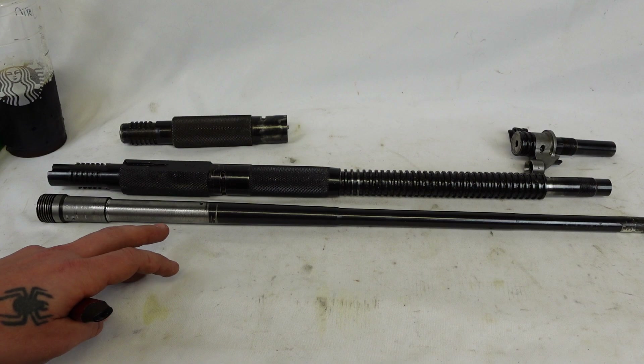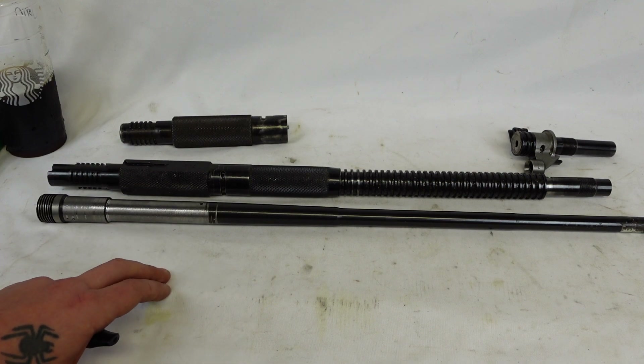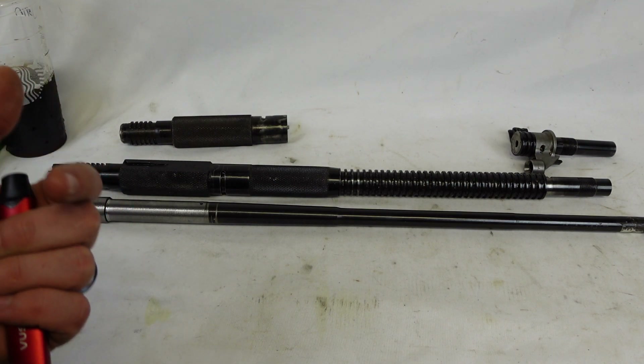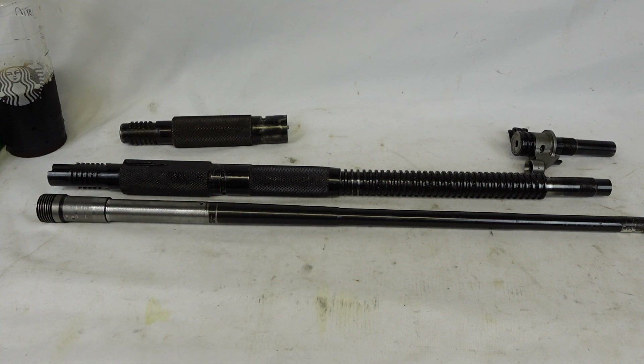The M2 and M3 Browning heavy machine guns chambered in .50 BMG, and the M60 — some of those barrels have a stellite liner pressed inside the barrel. There is no welding, there is no epoxy. It is purely a press fit. That stellite liner in the M2 and M3 is about 12 inches long, give or take. It is there specifically as an extremely wear-durable material, same on the M60, to prevent throat erosion during sustained fire.